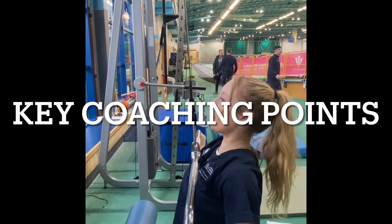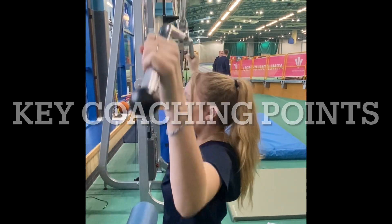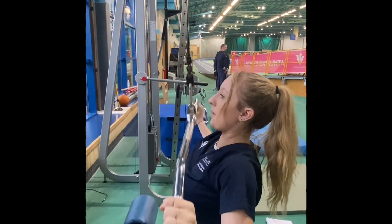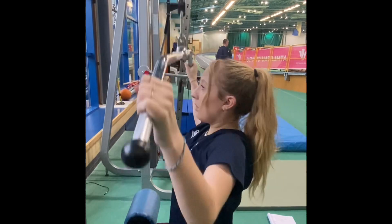The three main coaching points for this exercise are: make sure your shoulders don't go backwards, that the bar comes down in front of you, and that the grip is equally balanced on either side.